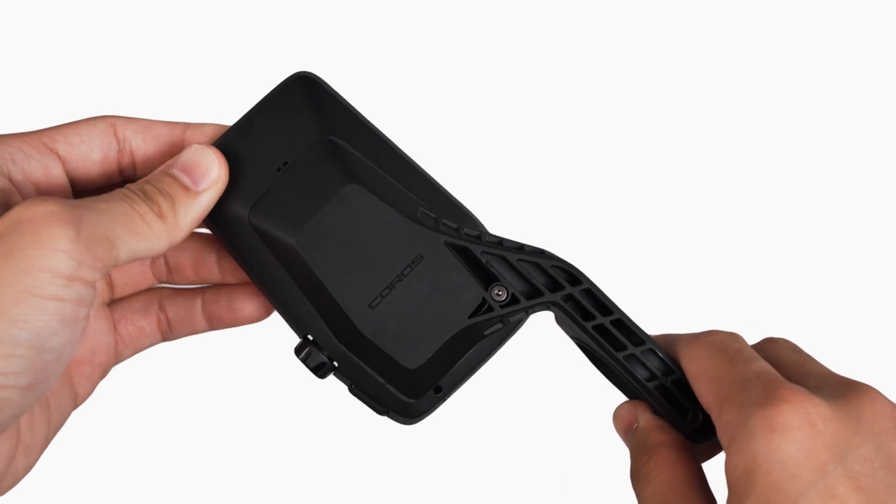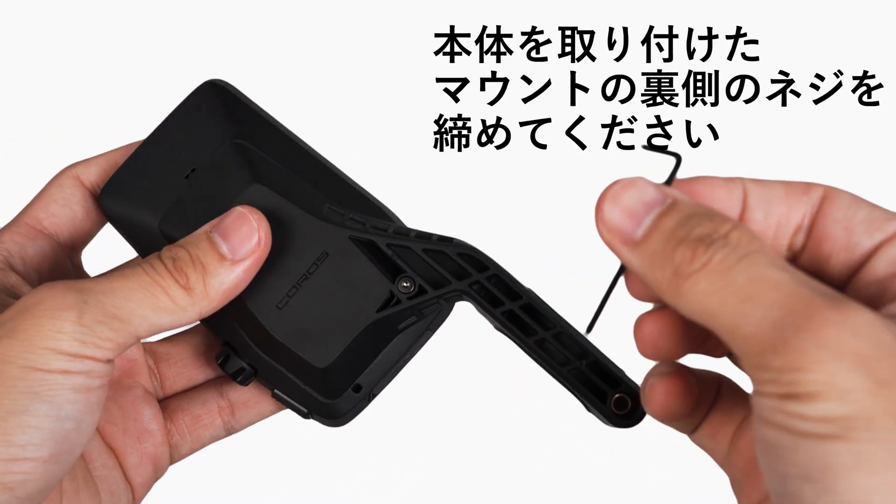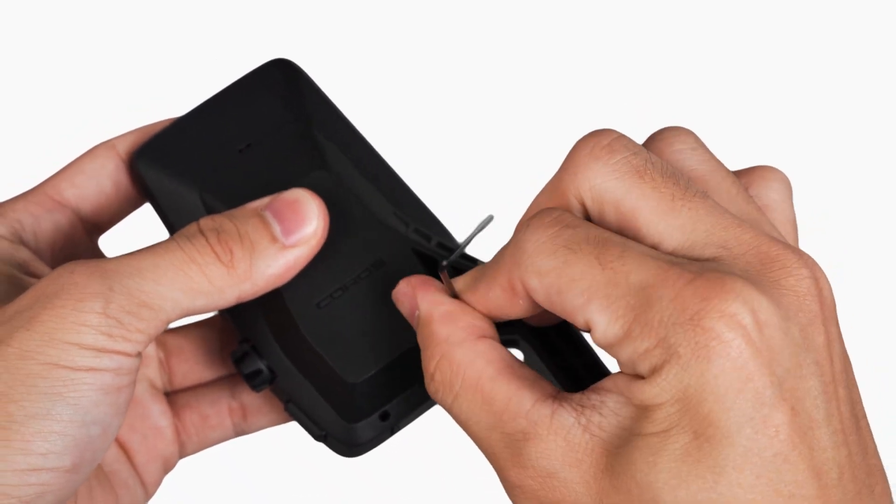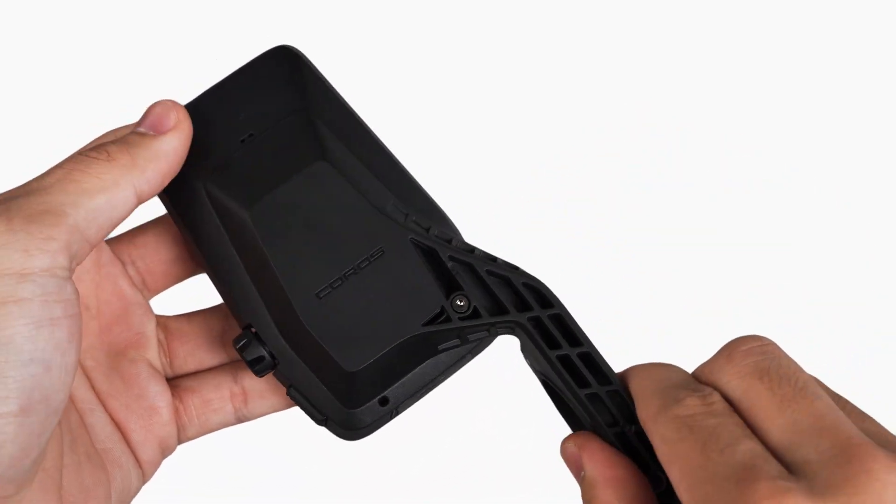For additional security, use the smaller multi-tool to insert the anti-theft screw on the bottom of the mount. And that's it! Thanks for watching!